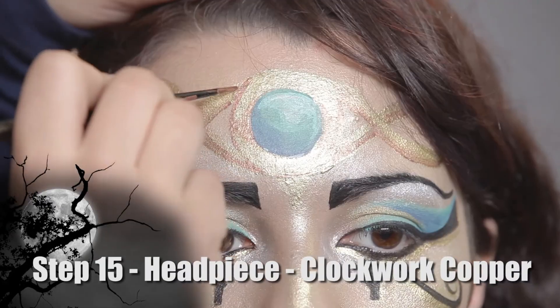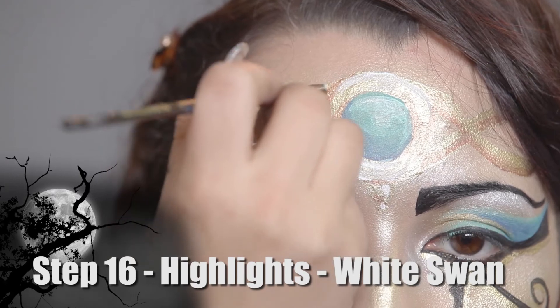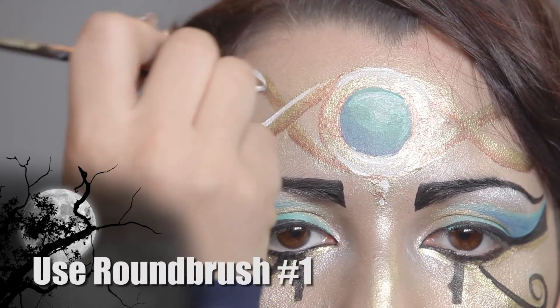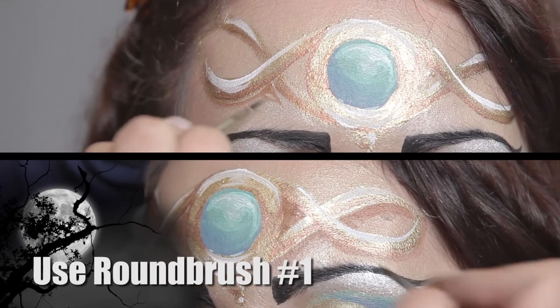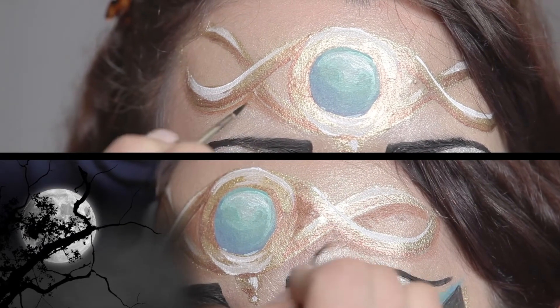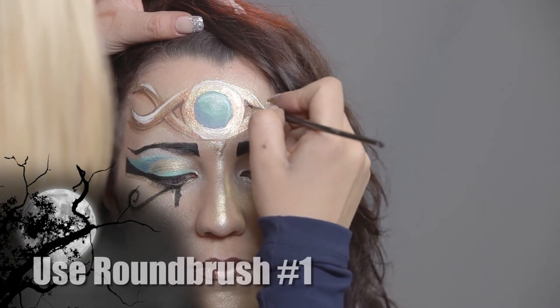For my next step, I will be using Clockwork Copper and a number one round brush. For my highlights, I will use a number one round brush loaded with white. For my next step, I will be using Fuzzy Bear Brown and a number one round brush. For my next step, I will be using Black and a number one round brush.